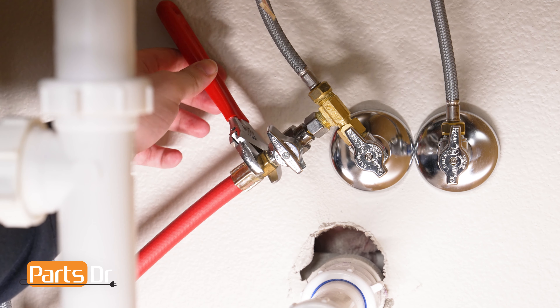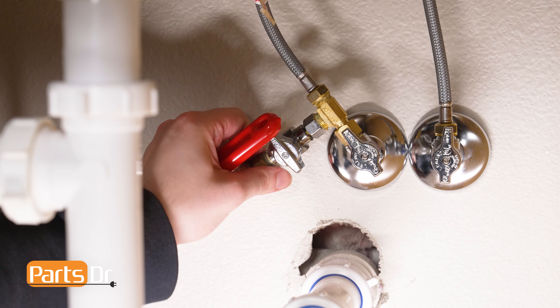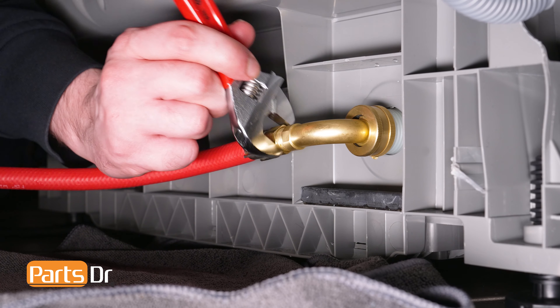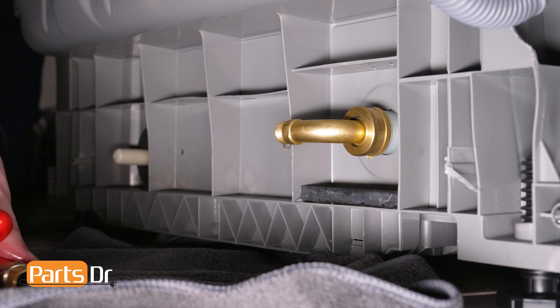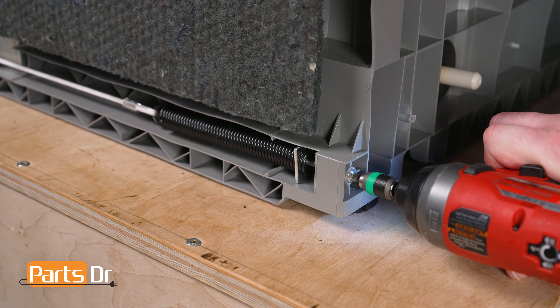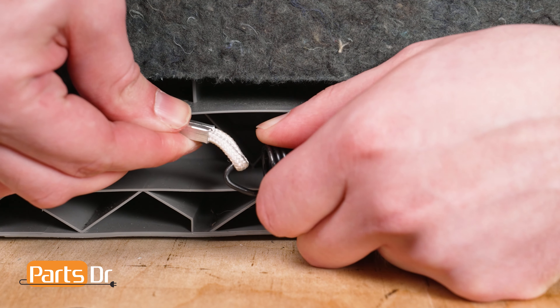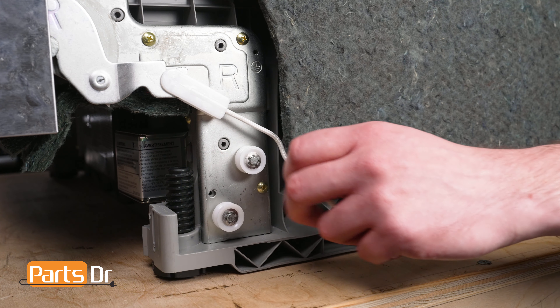If your water line does not have enough slack in it to pull the dishwasher out, disconnect the water line from the house's plumbing and pull out the dishwasher. Or, if you're able to access the back of the dishwasher, use an adjustable wrench to disconnect the water inlet line from the dishwasher. With access to the back of the dishwasher, use a Phillips head screwdriver to loosen the screw or shaft from the door spring just far enough to slip the end of the cable off the spring. Then remove the door cable.